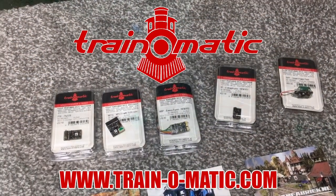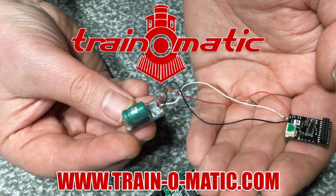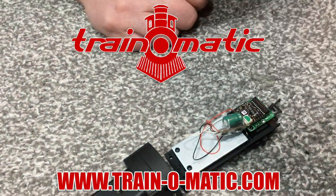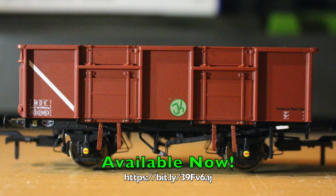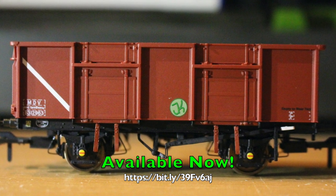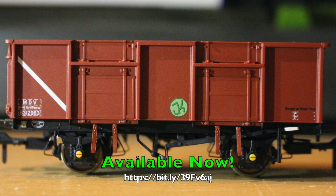Well, come with me and let's take a look, in association with Traynomatic, makers of DCC decoders and accessories that are designed by enthusiasts for enthusiasts, and also in association with the Jenny Kirk Monday Club wagon, which is currently available to buy now from Rails of Sheffield at the link in the description box down below. But do hurry because stocks are short and they are selling incredibly fast. So let's take a look at the main feature of today's video about OO Works Adams Jubilee.